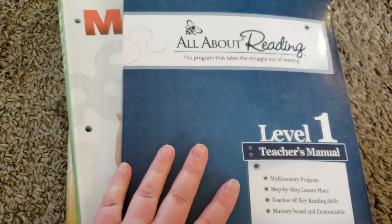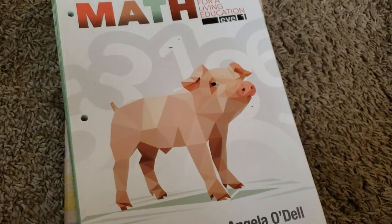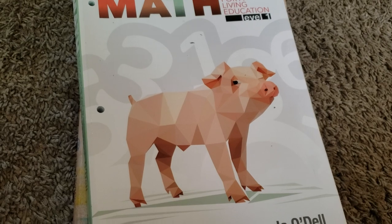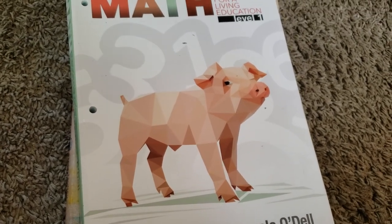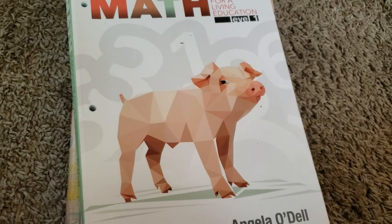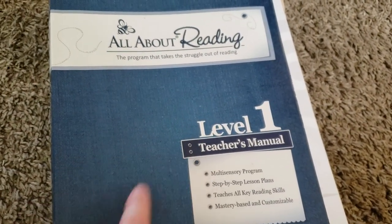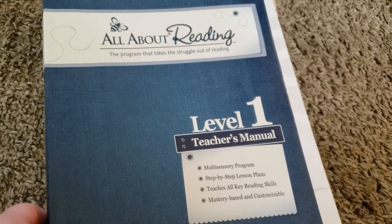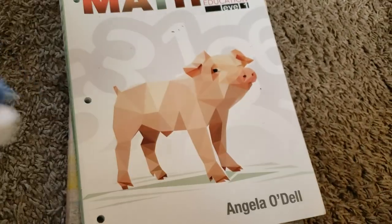This curriculum is really tremendous, and we will definitely be using Level 2 next year. I also want to mention we will be starting a language arts program as well — this year I didn't do anything with grammar. He will be doing Level 1 of the Good and the Beautiful language arts program. It does have a lot of reading in it, but he loves All About Reading, so we're going to be doing both, and he'll just be getting double reading practice, which we're both fine with.